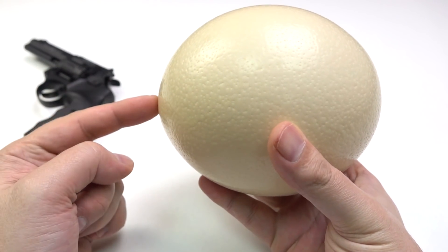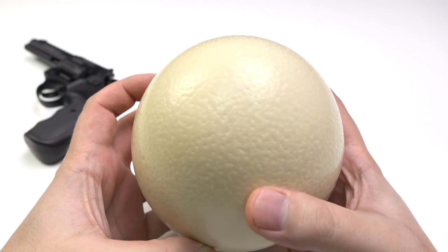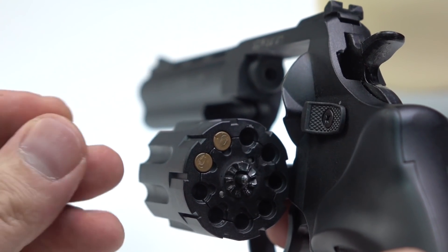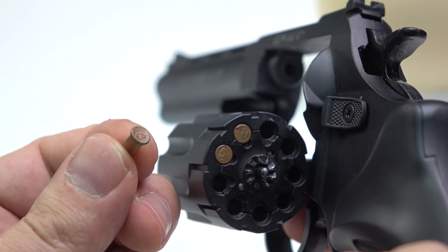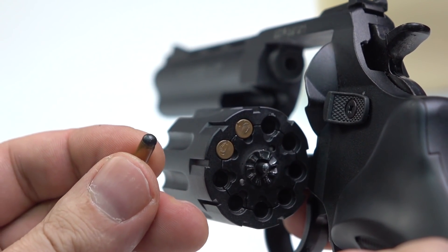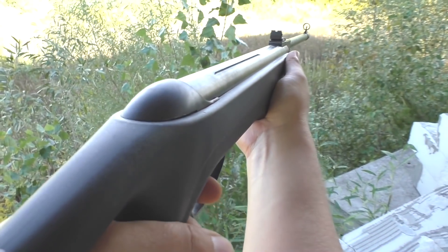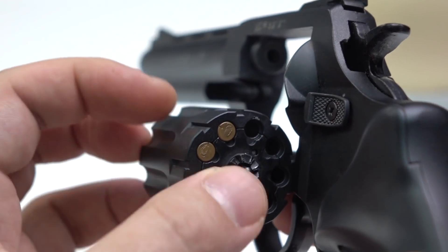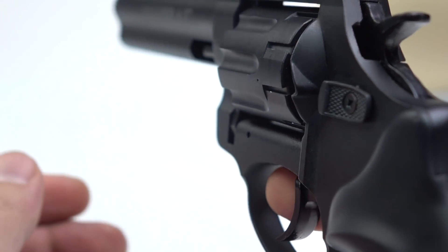It seems there is the thickest part of the shell. Let's see what happens. This is my BB gun, it's something like an air rifle. If I'm not mistaken, the speed of the bullet cap is about 200 meters per second. I don't know if it is enough to break an ostrich egg.